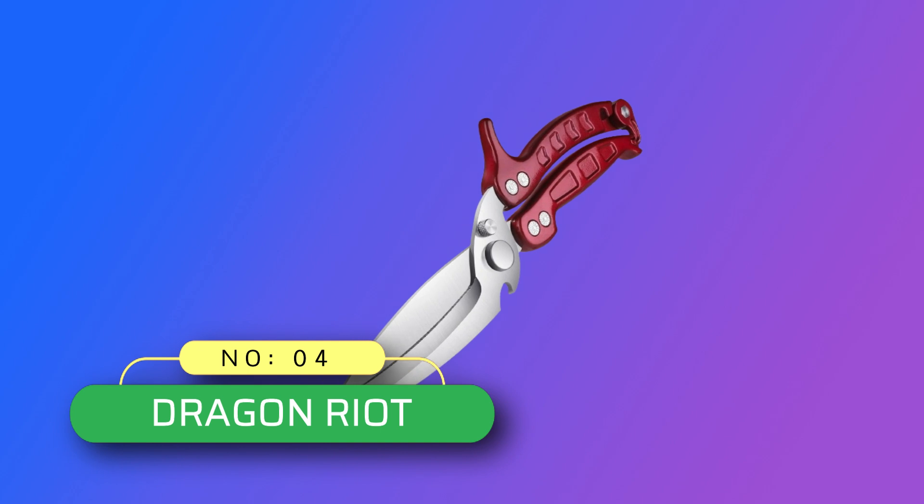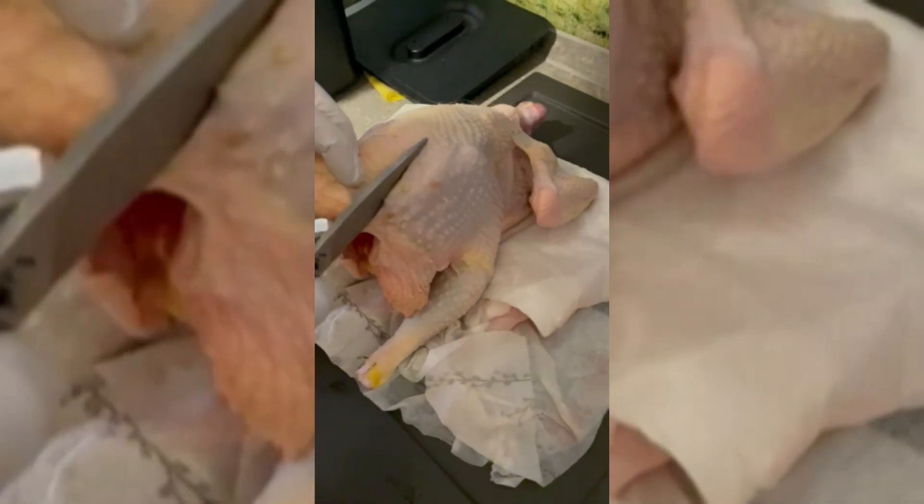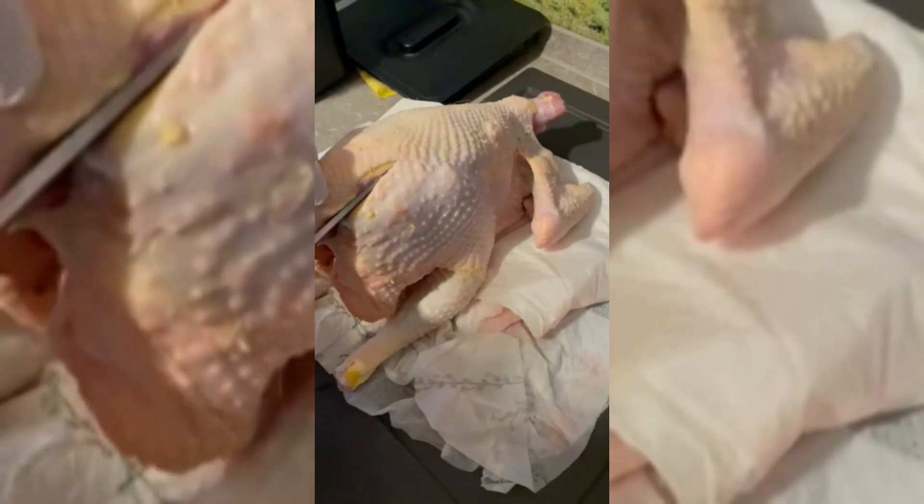Number 4: Dragon Riot Kitchen Shears Made in USA. These Dragon Riot heavy-duty kitchen shears are made of high-quality German stainless steel, corrosion-resistant, sharp and durable. Designed for tough tasks, they can be used for dismembering cooked and raw meat, chicken, poultry, turkey, seafood, and other regular jobs — best cutting effects with minimal effort.